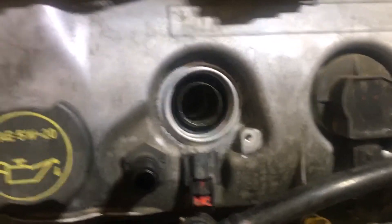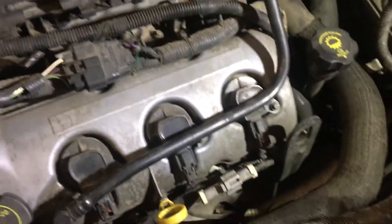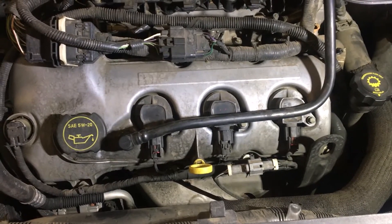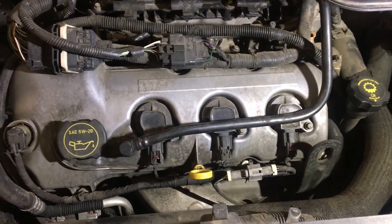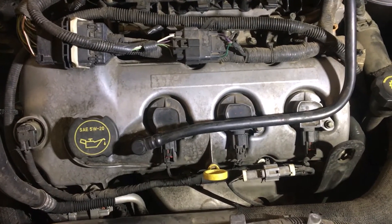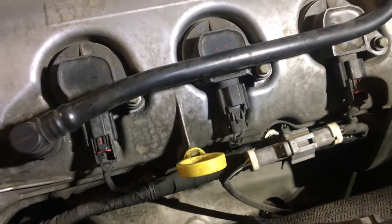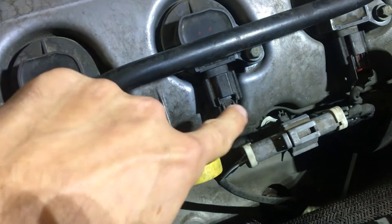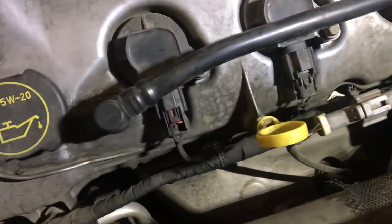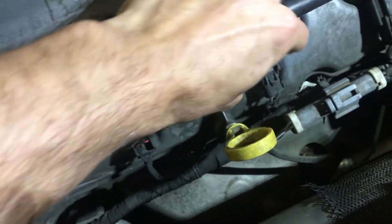I'm back. I took the car for a test drive — actually drove it for a couple of days. I'm not getting any codes anymore on the computer, no check engine light, no circuit malfunction. The problem seems to have gone away. Looking down here at circuit E — the one I was having problems with — I can see it's missing the red locking tab.